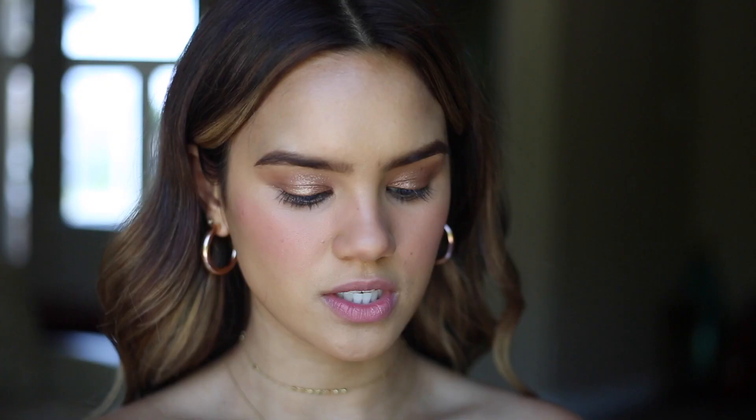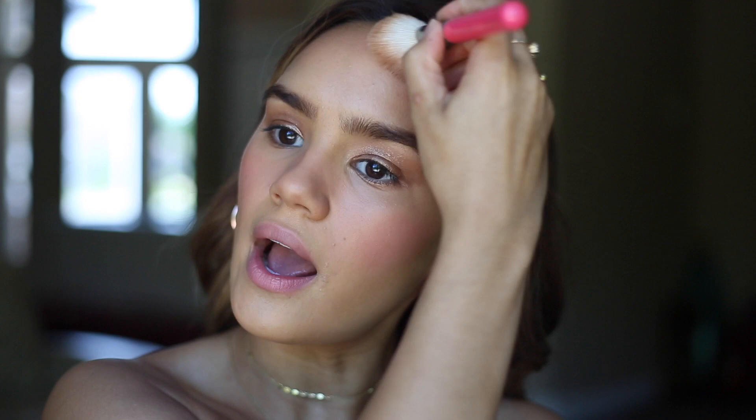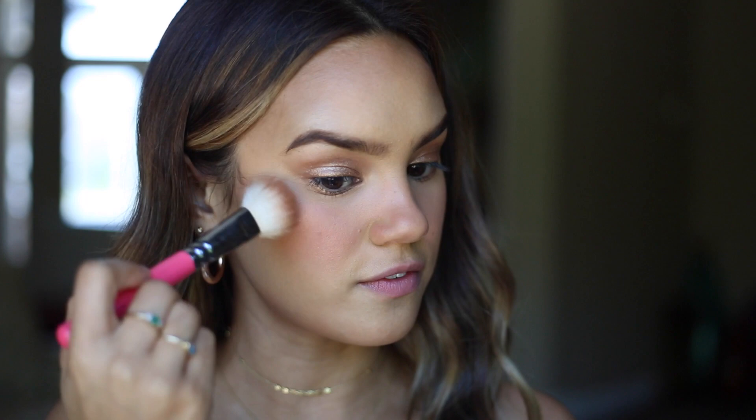I'm gonna be taking the bronze shade from the Charlotte Tilbury Filmstar Bronze and Glow, picking this up on an angled brush, and lightly contouring my face just to add a little bit of shape. This contour is really nice because it's really natural and it actually has a tiny bit of shimmer to it, so it doesn't look quite as shadowy as a lot of other contours.